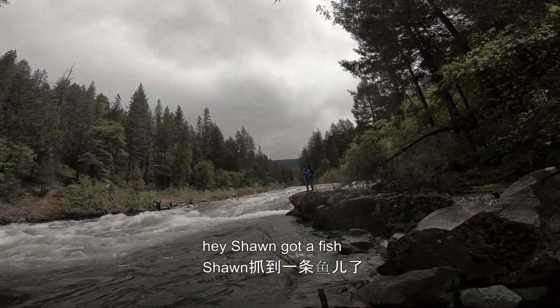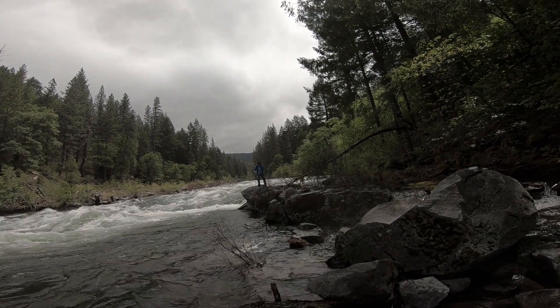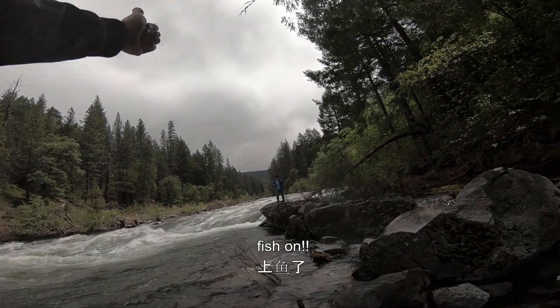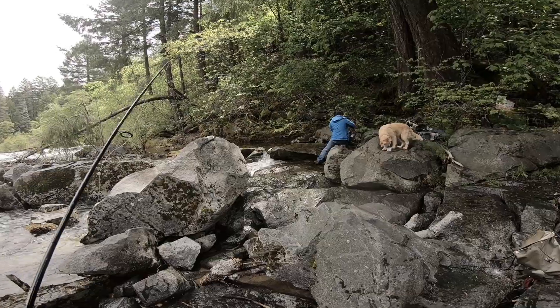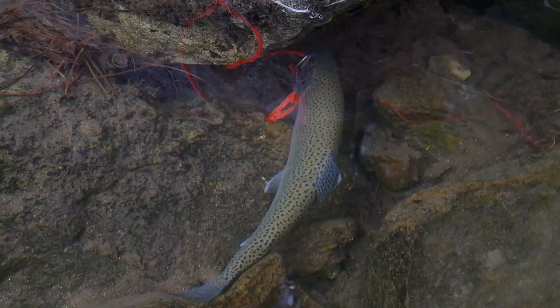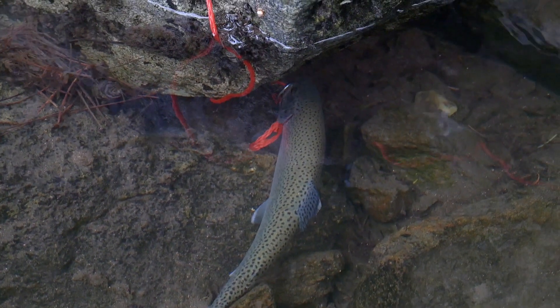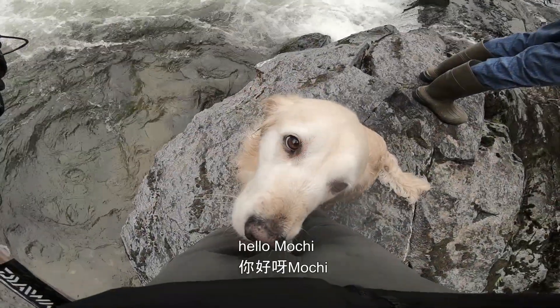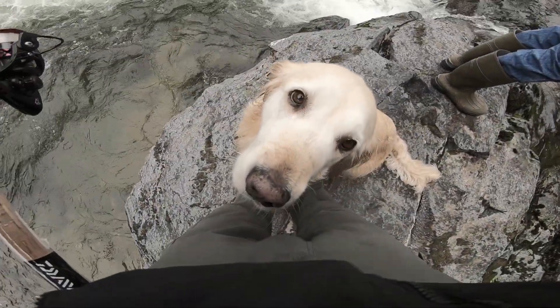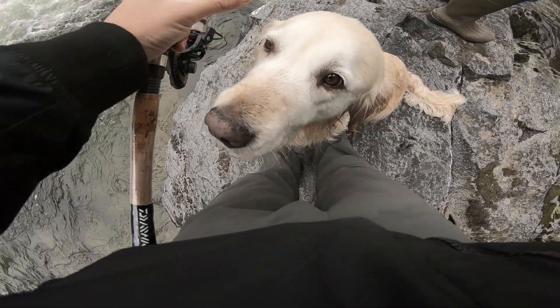Sean got a fish! Oh yeah, fish on! Hello Mochi. Are you cold? Yes, there you go.